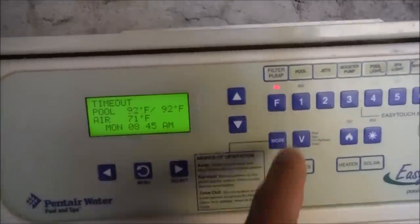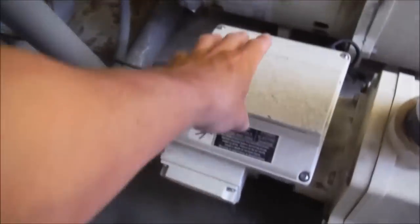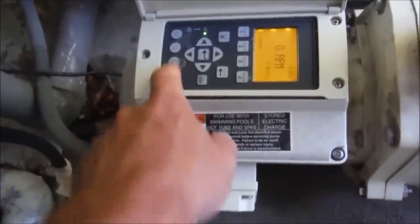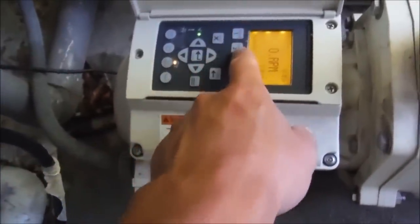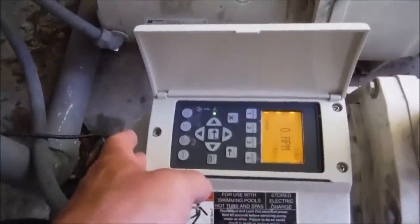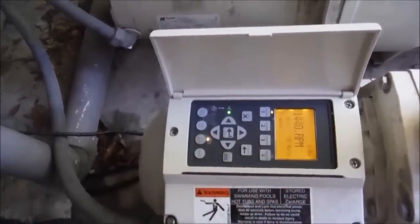In timeout mode, you hit the filter button and that'll run the filter pump. If it's hooked up to an IntelliFlow pump like this one here, you also have to access the pump, hit start, and then pick your speed one through four. So if you have an IntelliFlow pump hooked up to the EasyTouch panel, you have to operate it with the pad here in timeout mode.